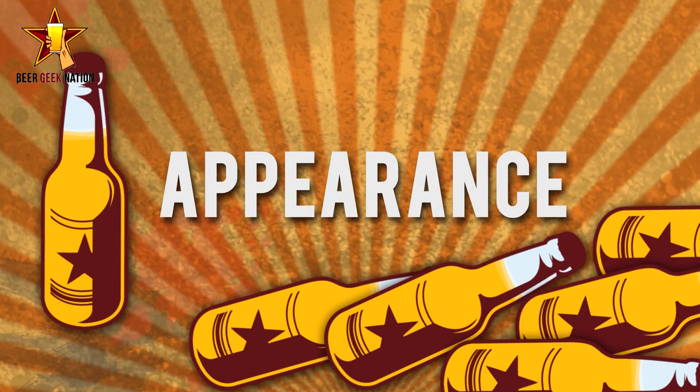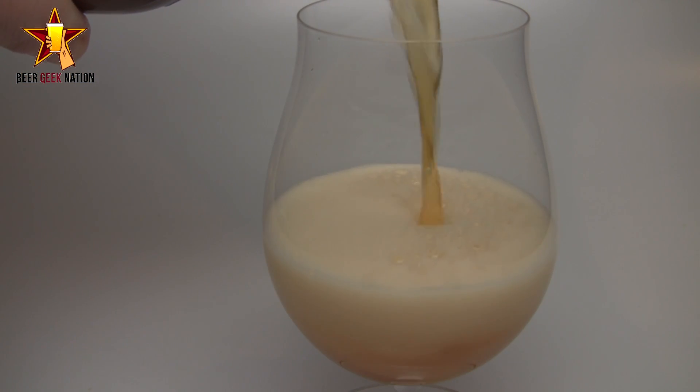With that said, how does it taste now? Let me get into it guys, let you know how it smells, tastes, and give you the verdict on Green Flash's Rayon Vert. The appearance on the Rayon Vert — it is gorgeous.